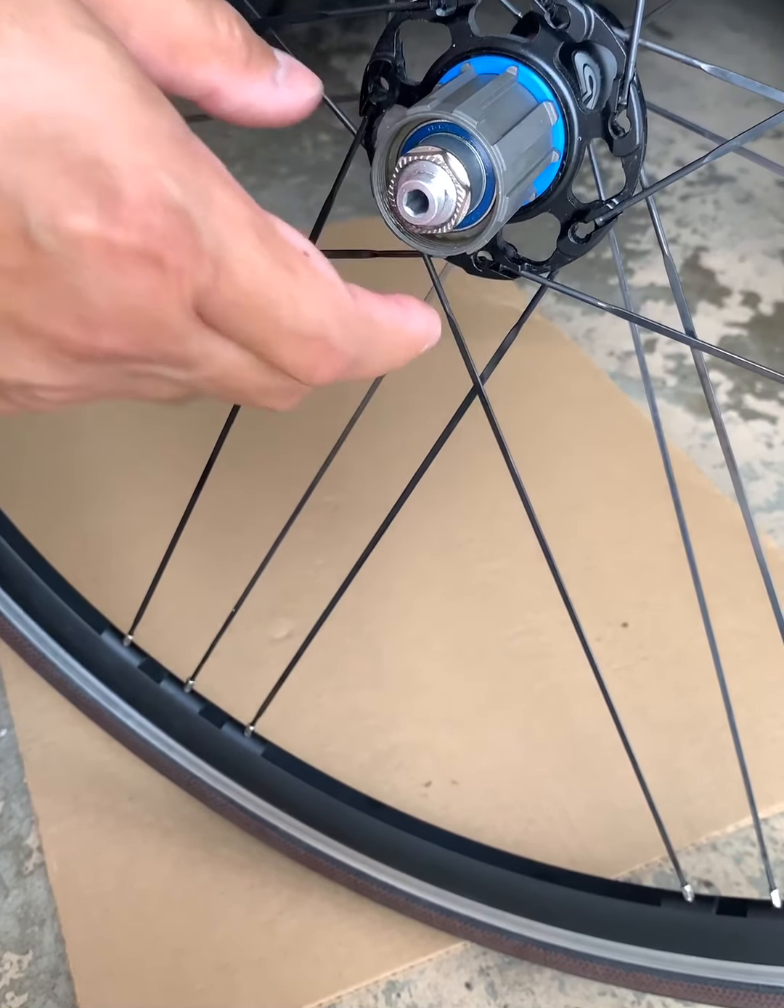By the way, I also installed new Gatorskin tires. The easiest way to install them is to put the tires under the sun especially at high noon to let the rubber expand a little bit. When you're putting them on the rim and you're about six inches apart, if you've warmed the tire the rubber will be a little soft, it'll expand, and it will be easier to tuck it inside the rim. Thanks so much for watching — you guys have a good day!